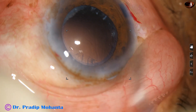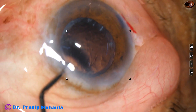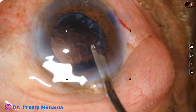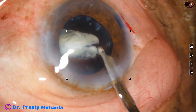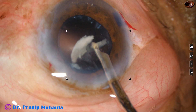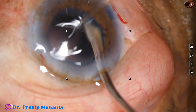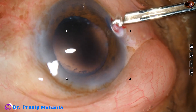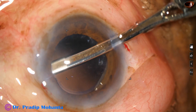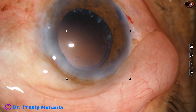And now it is time to remove the cortex. I usually inject a bit of visco so that as I start aspirating the cortex, maintenance of the chamber is easy. See this white cortex. I remove the cortex from the upper part going through the 8 o'clock side port, and it is done.